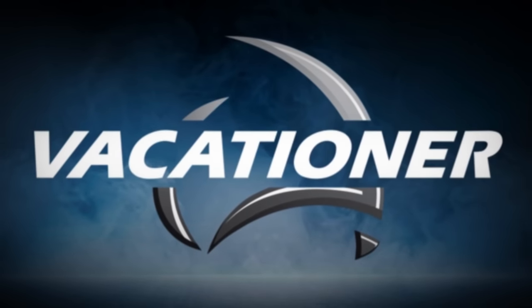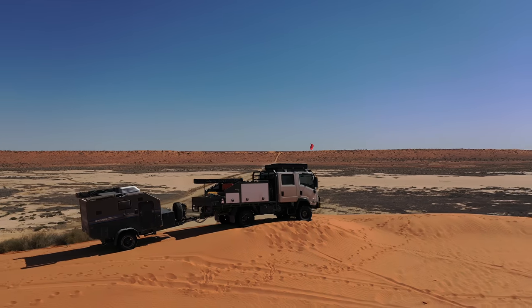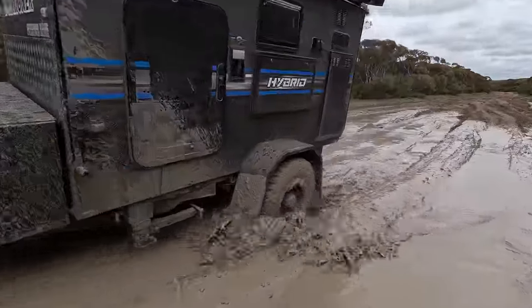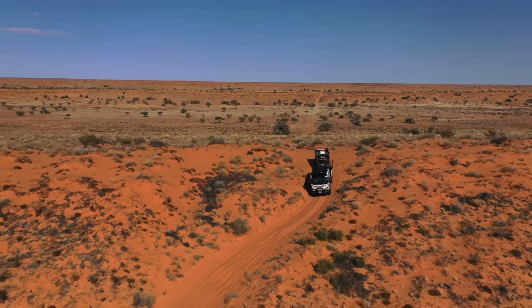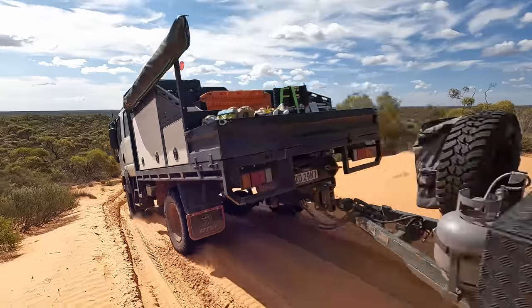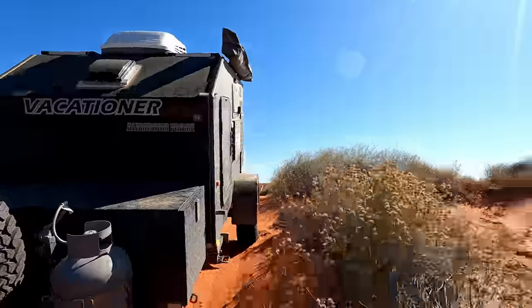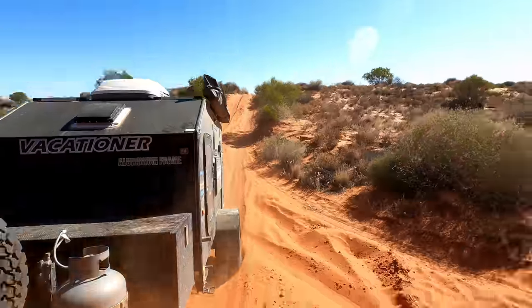Everyone knows how versatile a hybrid caravan can be and this one is no exception. In this episode we're going to run you through this little ripper and give our honest review after testing it out in Australia's harshest environments, housing five people full-time for two months. It's been through four deserts, mud, water, sand — we threw everything we could at this little van and it came out on top.